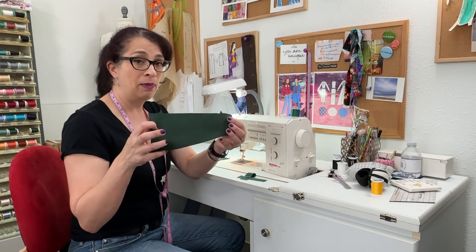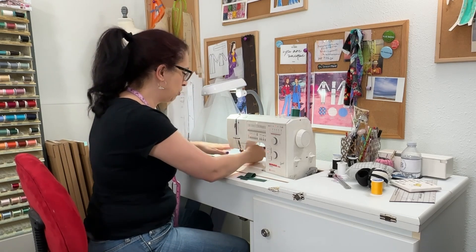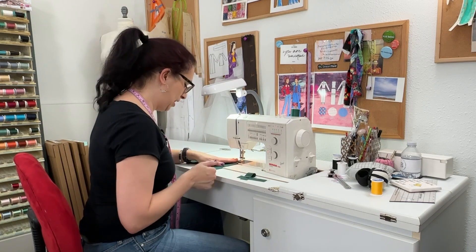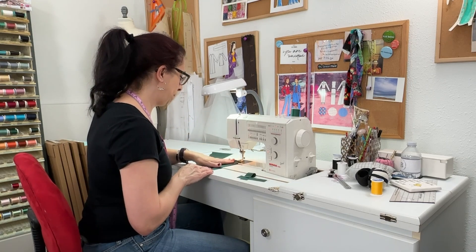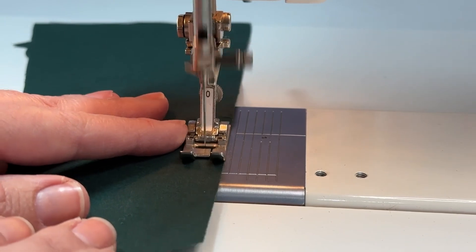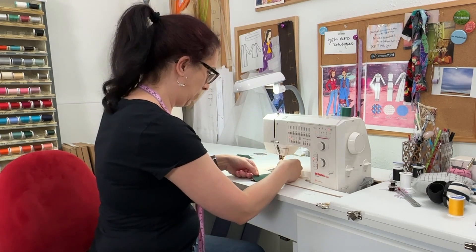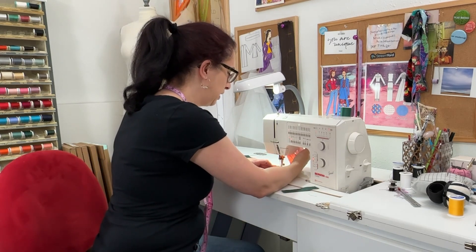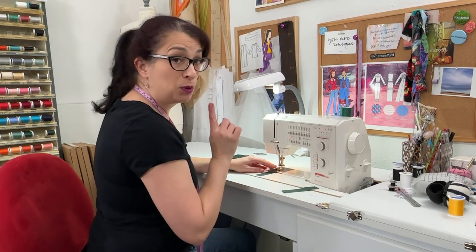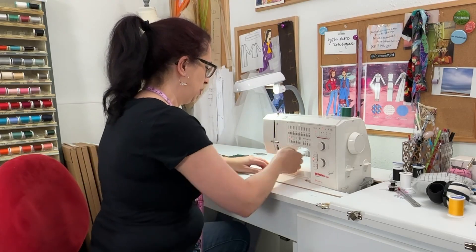I am starting on this bottom edge, which is going to be the finished edge of the cuff. The other side will be connecting later, so don't worry about that. I'm just going to line up the outside edge of my presser foot with the edge of the fabric, sewing at a quarter of an inch. Then I'm just going to do stay stitching on both of these cuff pieces, and then do the same on the tabs.